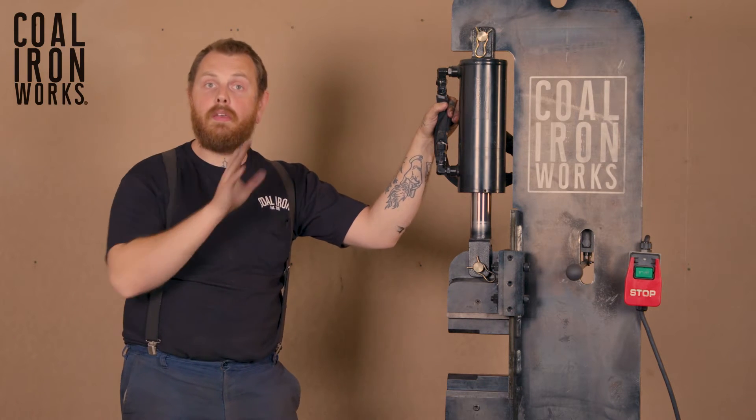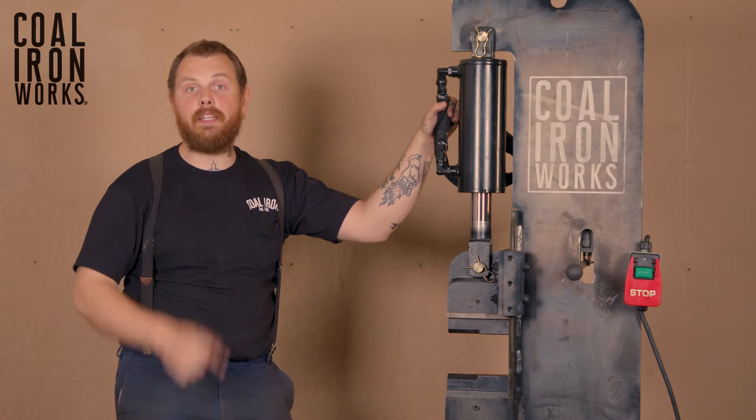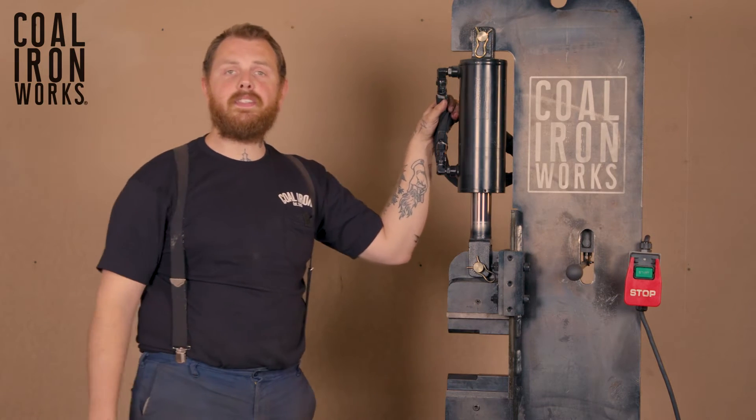This video is all about unloading your press and getting it on the casters while you're sliding it off the pallet. Take a look at that if you have any questions. The other thing that's included — all of our larger presses include a set of combo dies.